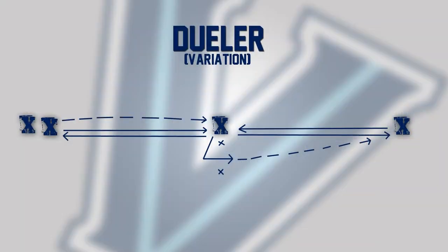Steve Soares, assistant men's soccer coach at Villanova University. This is just a variation of a drill that we showed you before. Two cones centrally now, so the guys are taking a touch through the cones or making their runs through the cone and then touching outside the cone.